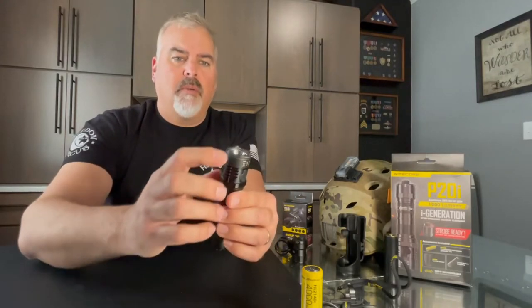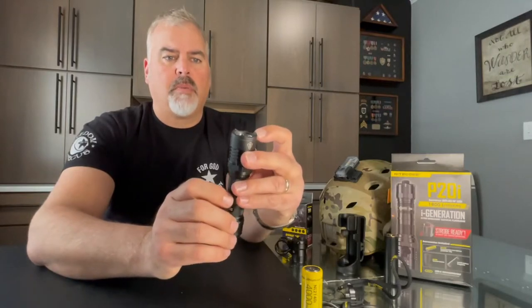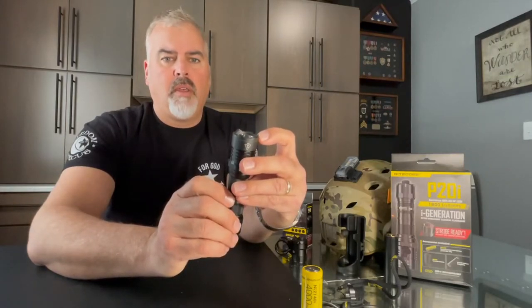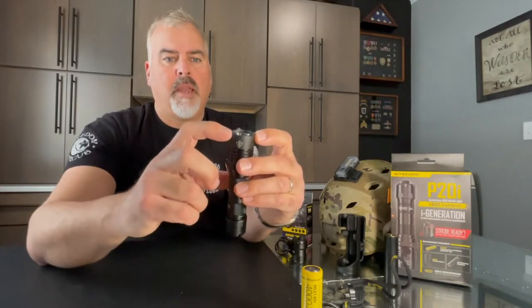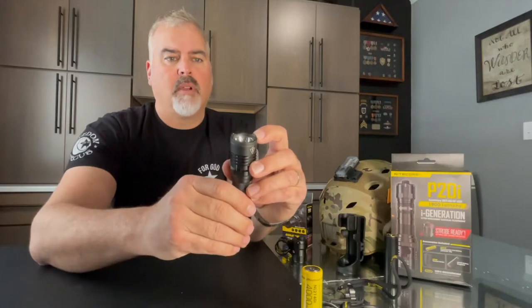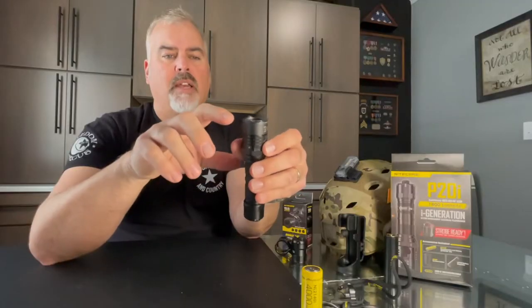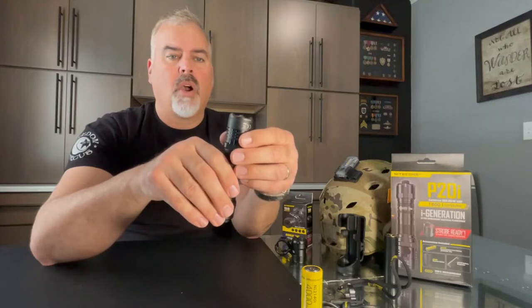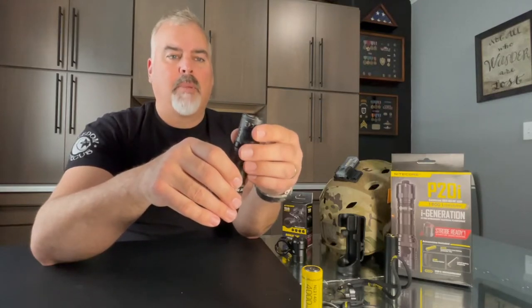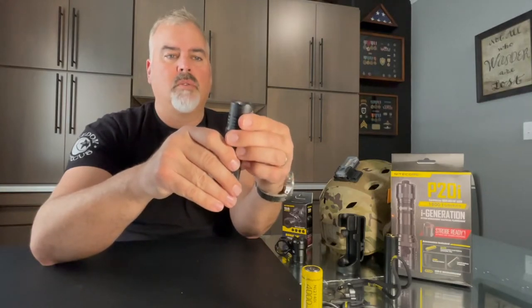On the very end here, it has a strike bezel. And if you look closely, there are three high-hardness silicone nitride ceramics embedded into these three high points here. This is good for breaking glass. Other flashlights I've had have similar carbide tips and they're very sharp — they'll get hung up or caught on clothing and backpacks. These are actually nice and smooth, and just rely on their high hardness to break the glass when you strike it.